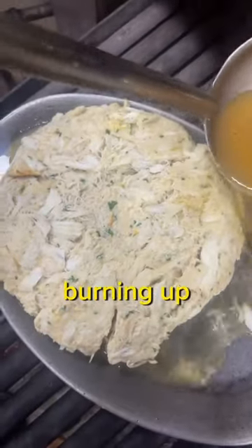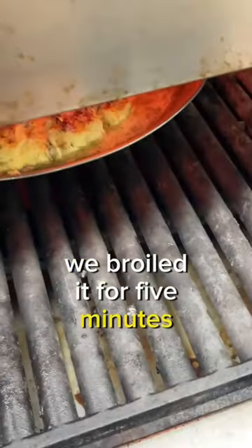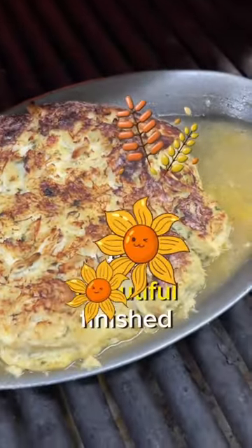It's also going to help with the crab cakes not sticking or burning up. It took us 10 minutes to cook this — we broiled it for five minutes, flipped it over, then broiled it for another five minutes, and there it is, the beautiful finished product.